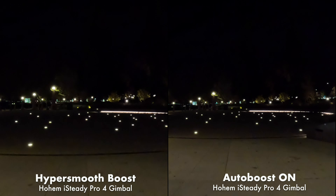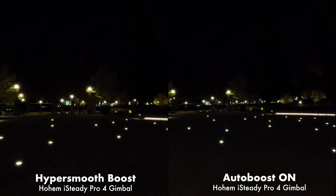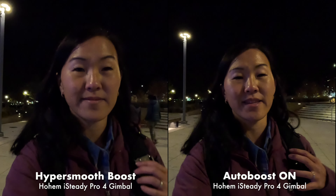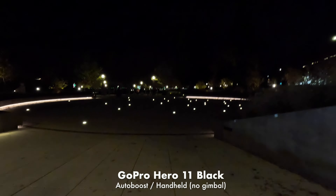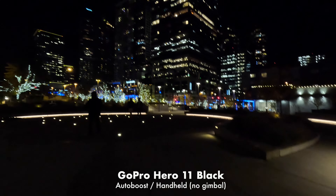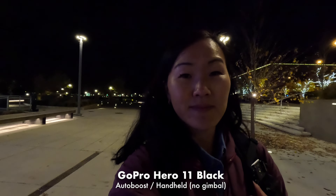Personally I don't see a dramatic difference between shooting with HyperSmooth on, Boost, or AutoBoost. But because AutoBoost dynamically crops in and oftentimes results in a slightly wider image, I would personally choose to shoot with AutoBoost. While AutoBoost is really good at stabilizing, it does not work well in low lighting without a gimbal, so you definitely still need to use it with a gimbal if you don't have enough lighting.